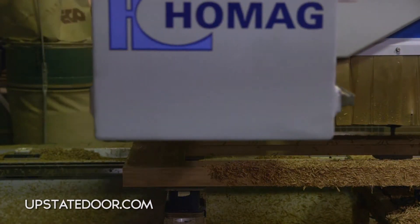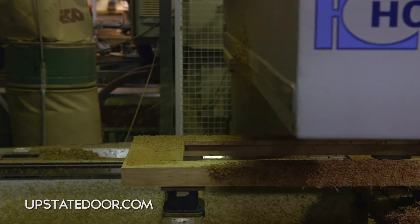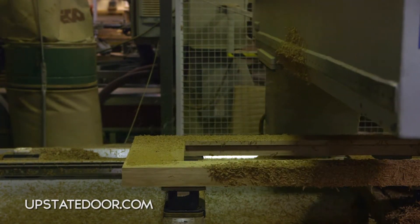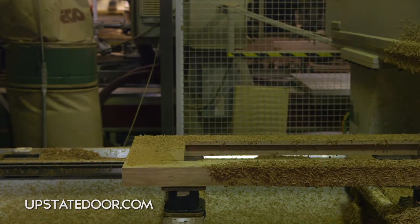The next step after sizing is to bevel the door. What we're doing right now is putting approximately a two-degree bevel on the edge of the door.